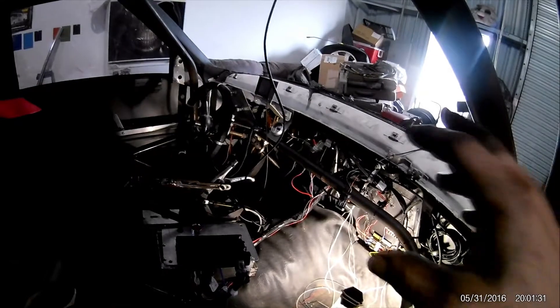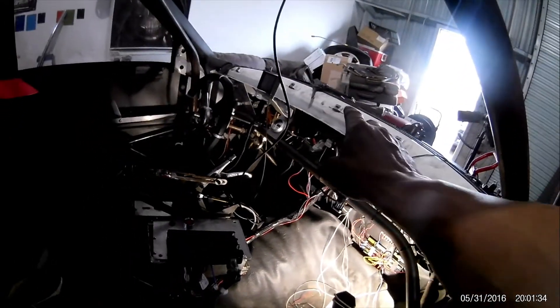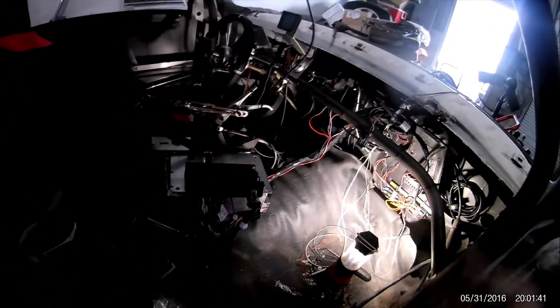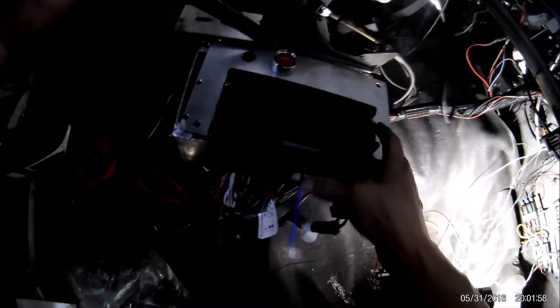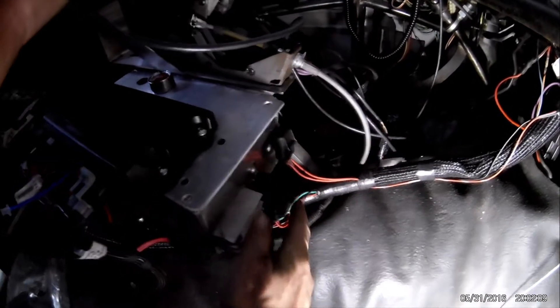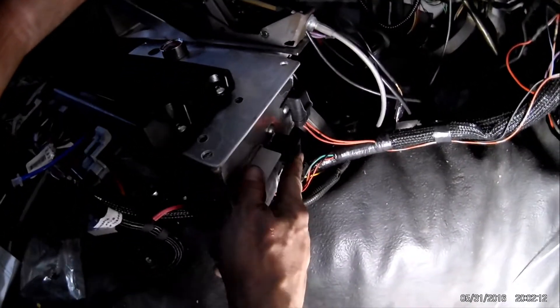I went ahead and actually made a box — I didn't like the ECU being up on the roll bar with my switches because it was too far away in case I needed to shut the truck off or something. Also, working on it was a pain crawling in there and leaning over the roll bar. Now the ECU is right here. All I did was build a little aluminum box.